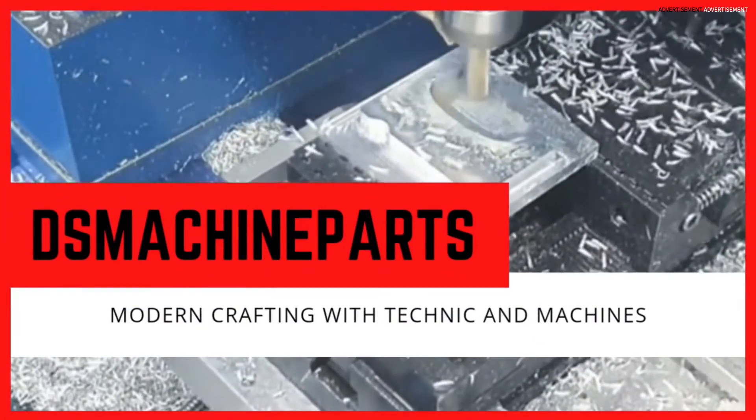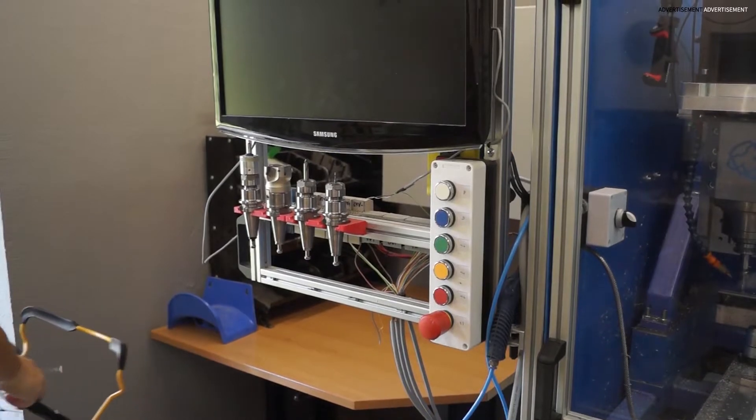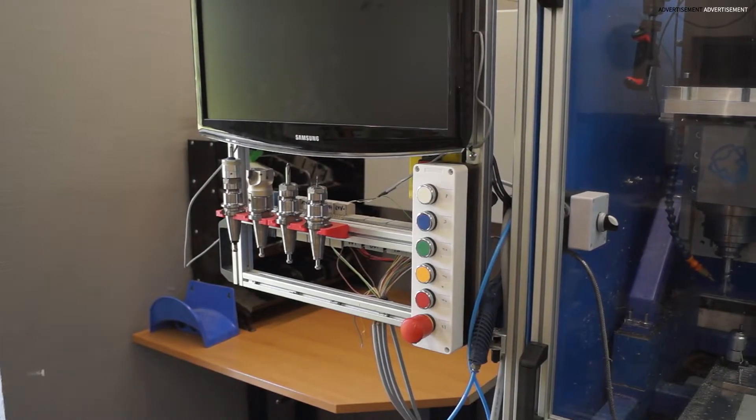This is my channel DS Machine Parts, modern crafting with Technic and machines. Hi! Welcome to this episode of Let's Build. Today I will show you some insights how I build me a cheap and easy BT30 tool holder rack.